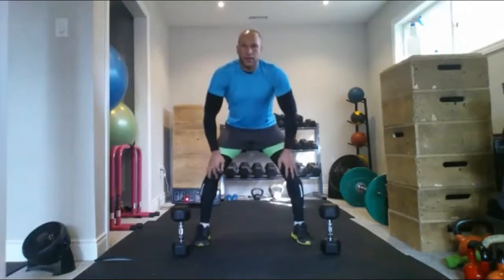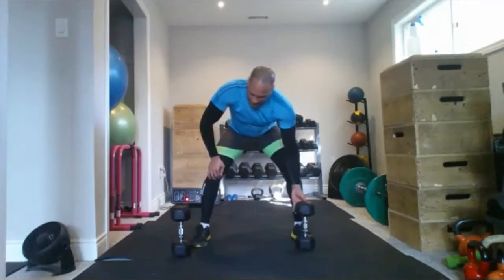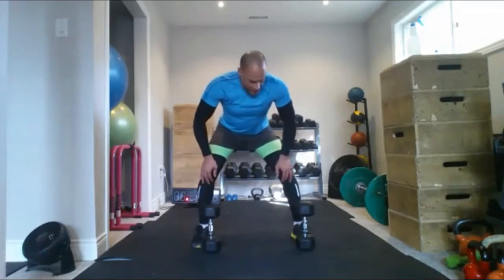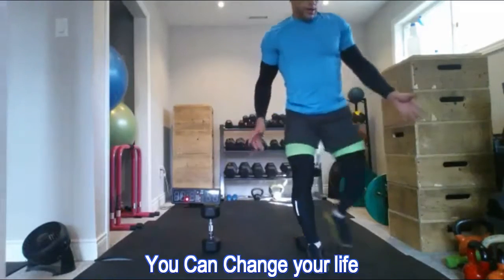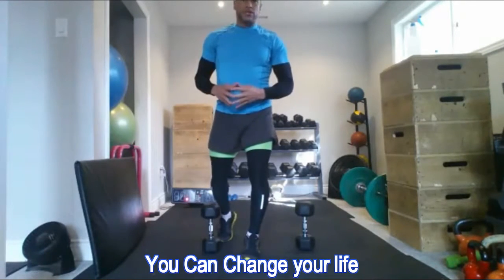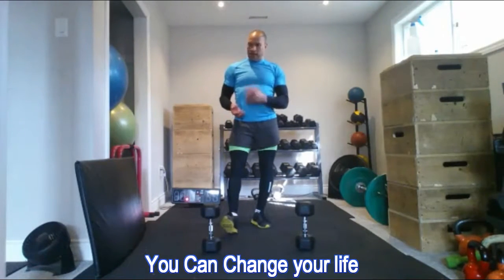Hey guys, John here — High-End Fitness — doing a little home workout in my private studio down here on the lake shore in Burlington. All I'm going to use is a couple of 20-pound dumbbells. I don't believe you need to go super heavy to make really great changes in your body after the age of 35. I'm only going to do two exercises and finish this workout in under 10 minutes — three sets. The two exercises are a burpee shoulder press and what I call a plank punch-out.